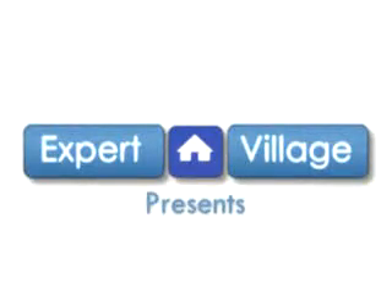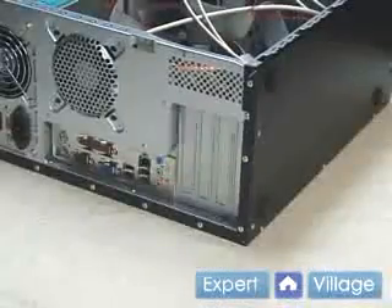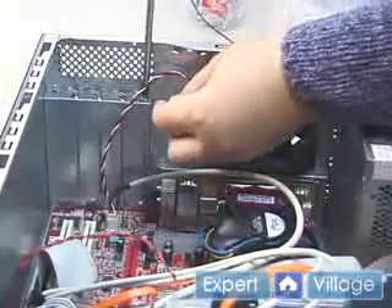Hi, my name is Stephanie and I'm here on behalf of expertvillage.com. Please visit our website at www.clintoncomputer.com. Next we're going to remove a back panel to install the AGP video card.